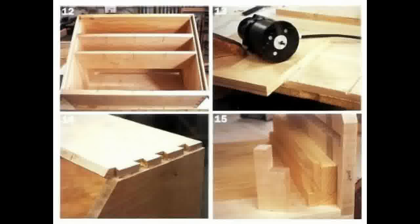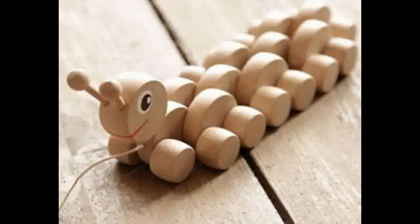Jointer, jigsaw, hand router and some other tools are required to make this piece. Lastly, a great free woodworking plan available in the 50 free woodworking plans is a push-along toy for kids and is very popular with kids. It won't take you long to build this fun toy.